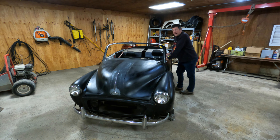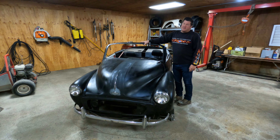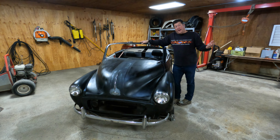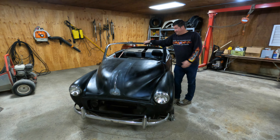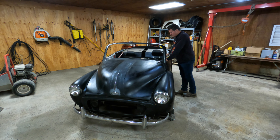Hey guys, welcome back to the channel. It's kind of a nasty rainy day out today, so decided to do a little work on the Morris Minor project. After the last video I got some comments from a bunch of guys - purists I assume from Europe - that were pissed off about how dare I cut a car in half. I don't know if anyone got the memo, but all my other videos indicate I'm more of a hot rodder, and this is more my passion - to customize the car.